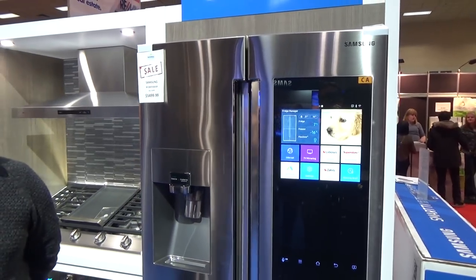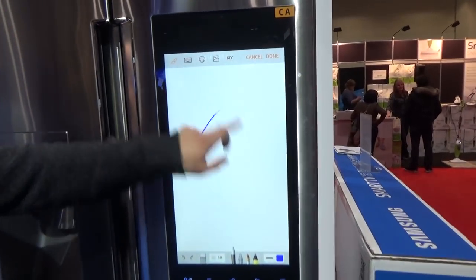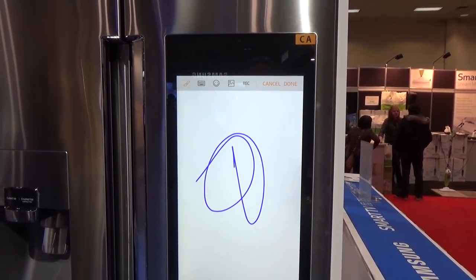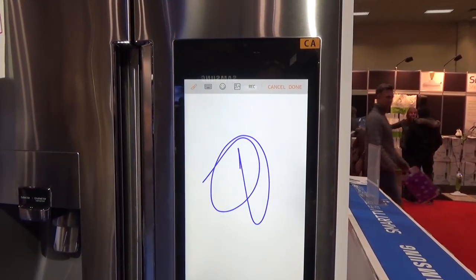You've got the option of connecting to your favorite grocery store apps, so you can actually place a shopping order that way. A lot more apps are available from the Play Store as well. If you've got kids and want to keep them quiet for a while, they can do a little bit of drawing. And you don't have to worry about them mucking up the fridge — if the picture's no good, you can always delete it.